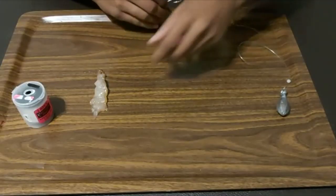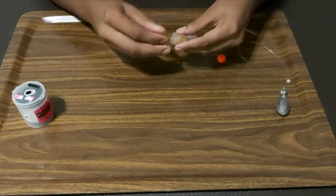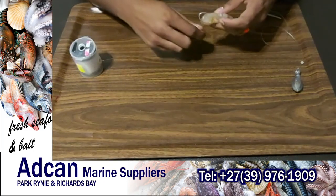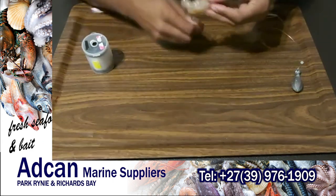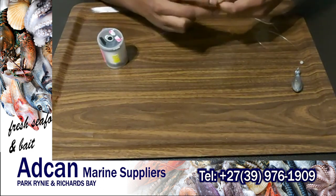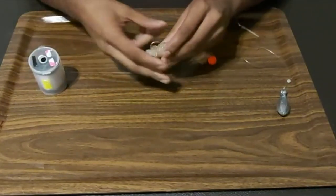Basically what I do and how I rig it up — it's very simple. You just take your crayfish that you've cut, put your hook through, fold it over making sure the hook is nice and exposed, then take your cotton and lightly bind from the front going towards the back. On the top here is where you put quite a lot of cotton, and in the front where the hook is, just a little bit. Finish off with a couple of half hitches.